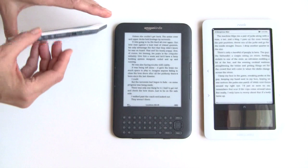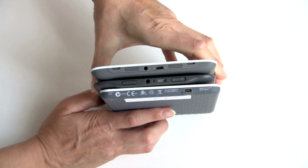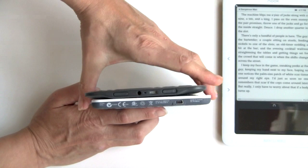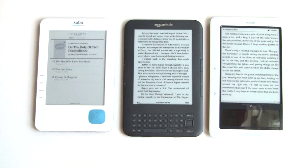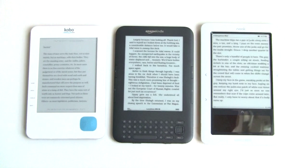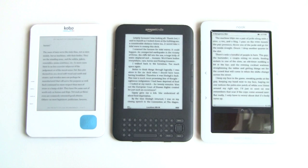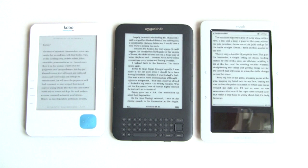Looking at the side view, the Nook is by far the thickest and heaviest — just a heavy e-book reader. The new Kindle is 8.7 ounces for the Wi-Fi plus 3G model, making it incredibly light — lighter than a paperback book, as Amazon likes to point out. Ours actually weighed in at only 8.4 ounces. It's available in two versions: Wi-Fi only for $139, and Wi-Fi plus AT&T 3G with international roaming capabilities for $189. The features are otherwise identical.